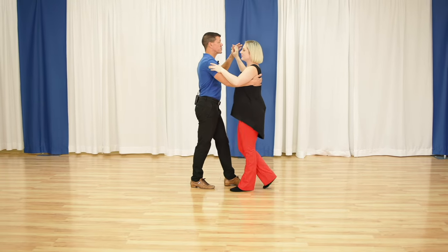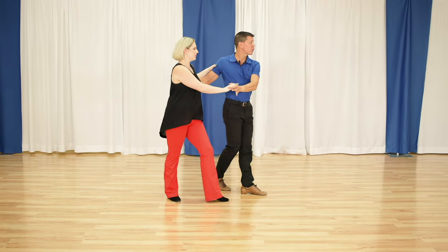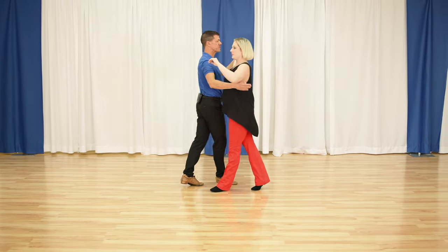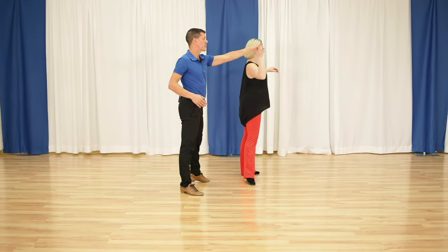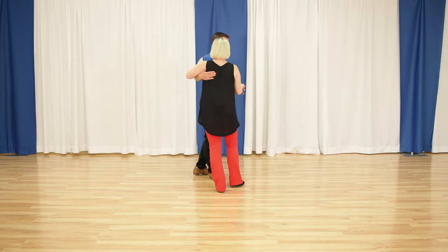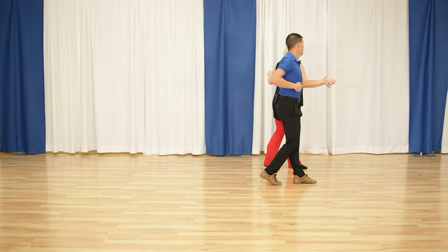So let's look at this side. I'm going along and I'll show you how to get out of it. Quick, quick, slow, quick, quick, slow, quick, quick, slow. If I get into it once, I might as well use it twice — quick, quick, slow. And socially, I get out slow by leading a cross-body lead into whatever else I have.